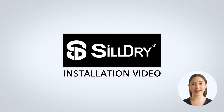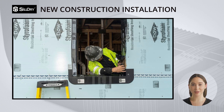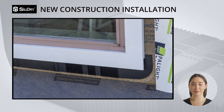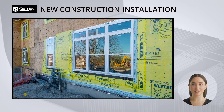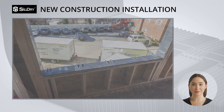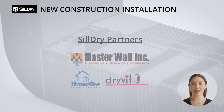Sildry is a patented, unique, and highly effective water management system that is intended to be placed under every window and door. It is made from high-quality TPO, fast to install in any weather condition, with no special skills needed. It is so effective that other companies recommend the use of Sildry with their products and even increase their warranty if used. Very powerful stuff.